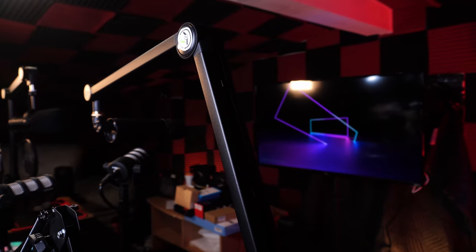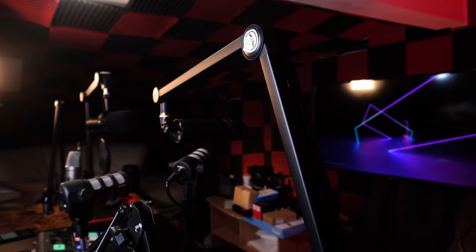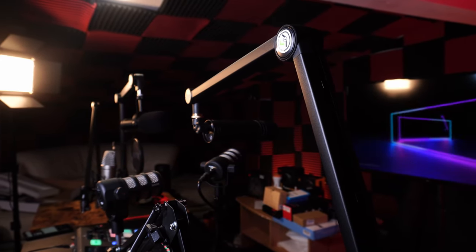I do tend to review a lot of microphones on this channel and I have a real appreciation for microphone arms considering just how useful they are. However, for a very long time I neglected their importance, even though I now recognize the value in spending more on a mic arm. Not everybody is willing to spend $50 or $100 on one, and that's really going to depend on what kind of microphone you're using.